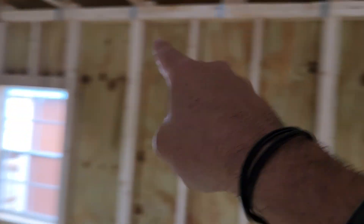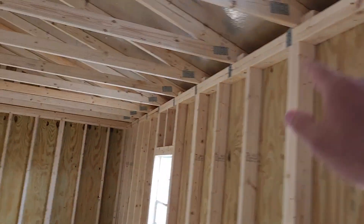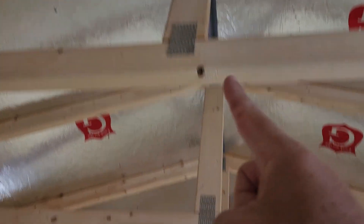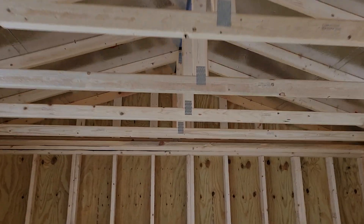We have a soffit vent system that runs all along this sidewall as well as all along the other sidewall. That is a Graceland exclusive — we have a patent on it — and it's for improved airflow. Air goes up and out through our screened-in roof ridge vent that runs the entire peak of the roof. Screened in to keep out bugs and debris, the vent systems all work together to help this building stay 10 to 15 degrees cooler in hot, humid summertime temperatures.